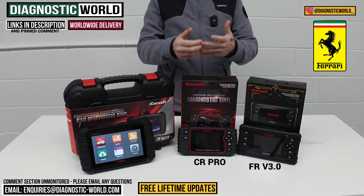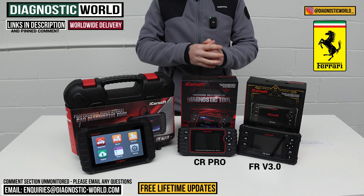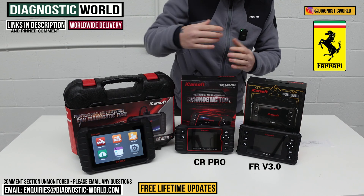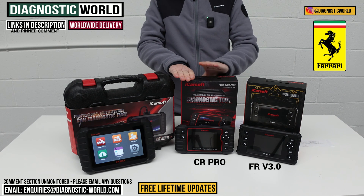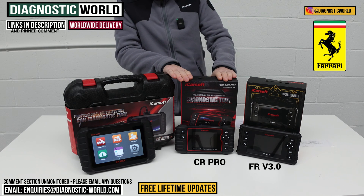The CR Pro will still cover all the main systems on your Ferrari — engine, airbags, ABS, transmission — giving you live data and allowing you to clear warning lights and fault codes. It's been a good seller for a number of years, and the Ferrari software has just recently been added, which is a plus point for this tool.